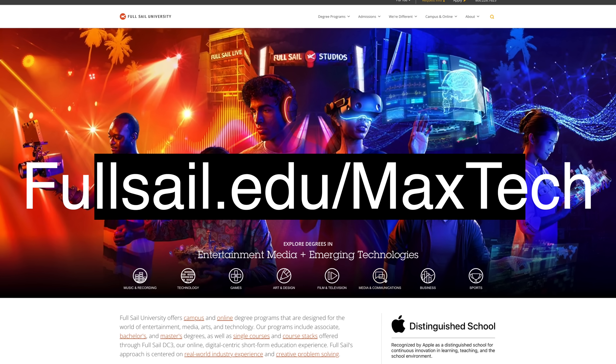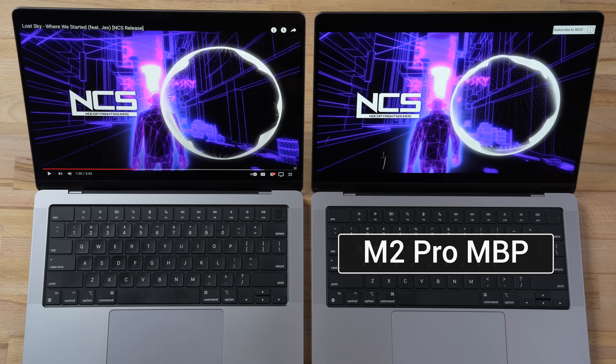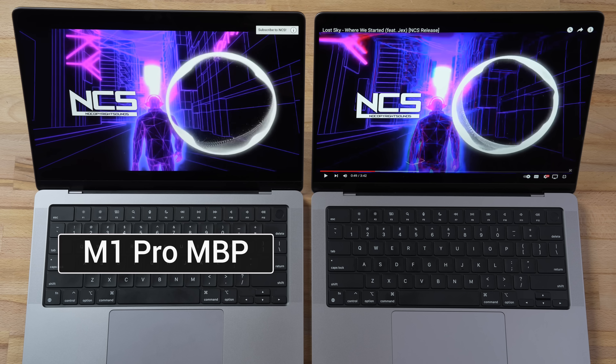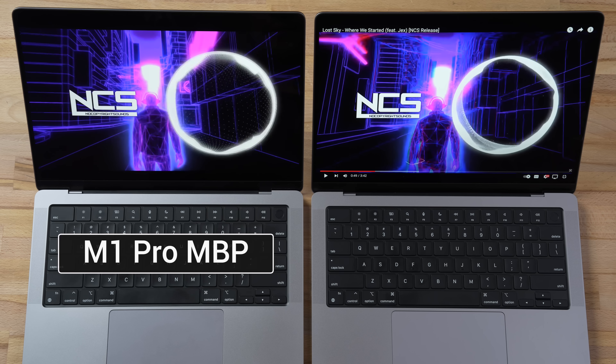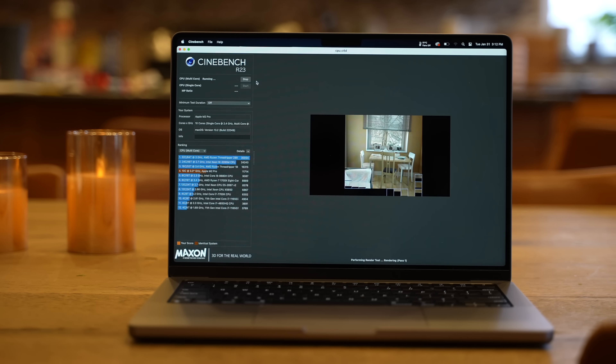The first difference between the M1 Pro and M2 Pro is the webcam. The actual hardware is the same, but it's due to the image signal processor, which results in actual footage looking quite a bit better. Unfortunately, the speakers actually sound worse because of Apple's tuning — the high frequencies have been tuned down, which I do not prefer.